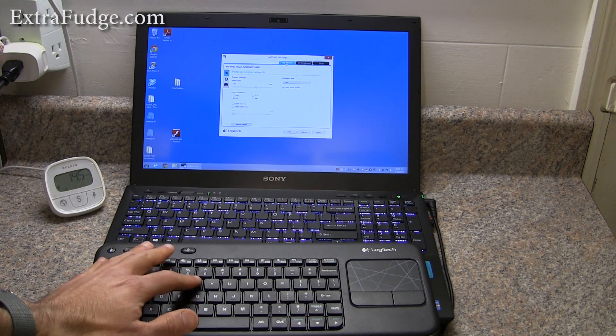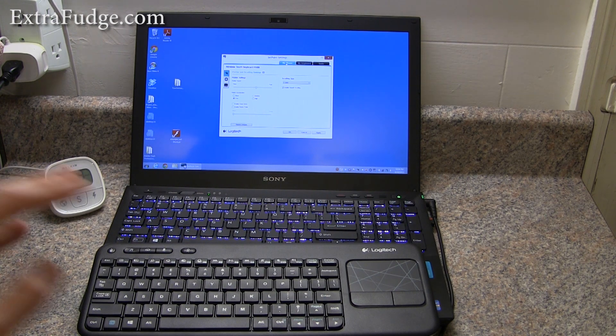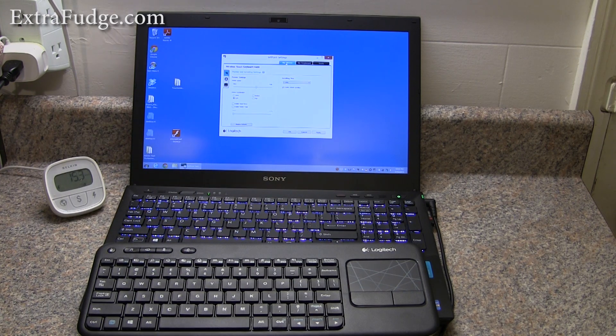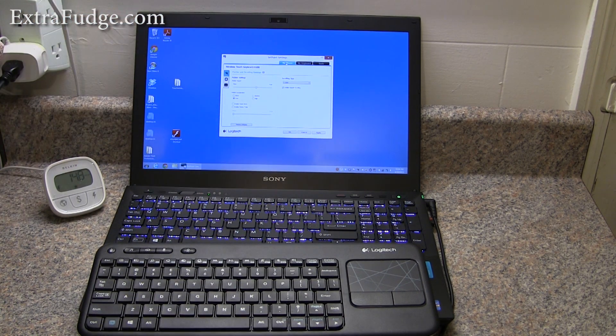The keyboard itself — the keys are a little plasticky, but for an HTPC I wouldn't type on this all day. For an HTPC system though, this is perfect, really perfect. Getting this SetPoint setting to work is a chore, and I wish Logitech would fix this.